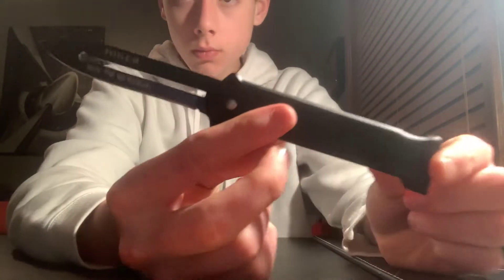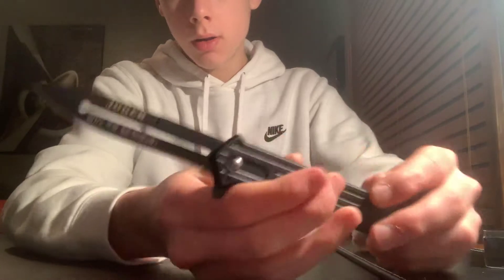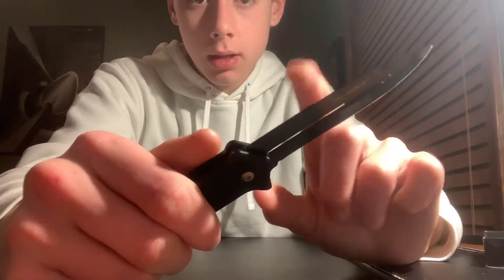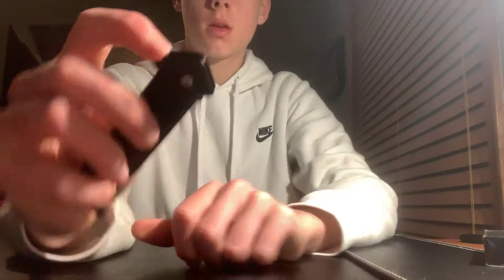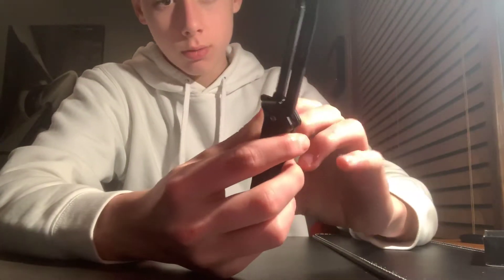Here's what it looks like. This is the Joker — 'Why so serious?' It has some Attack Force writing on the back, aluminum handles, and a liner lock. Centering is pretty good on the knife. Overall I think it's pretty good. The pocket clip is really strong — really strong pocket clip.